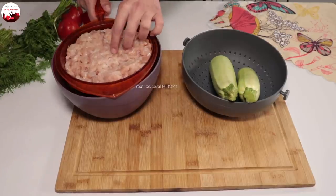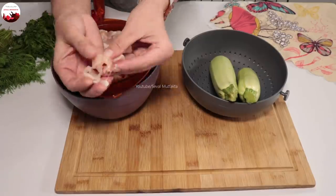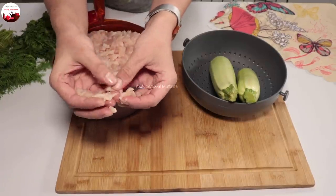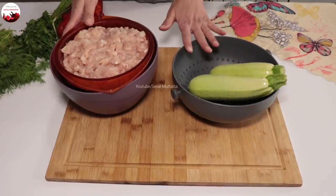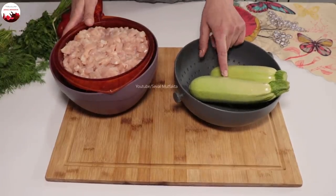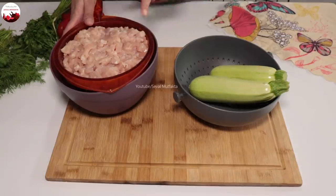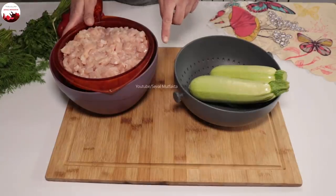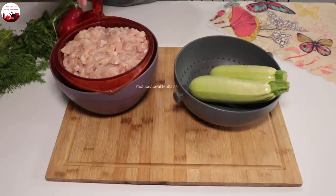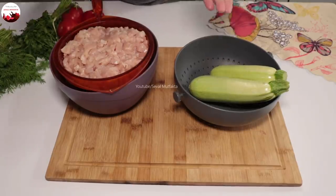750 gram tavuk göğsünü olabildiğince küçük küçük doğradım. Önümdeki kabakla sebze dolmasını istediğim için içerisinde kabak çorbası var. Sadece 10 dakikada hazırlayabileceğiniz lavaş yapacağız, tantunin'yi sarmak için. Tatlı olarak da iki renkli sütlü tatlı hazırlayacağım. Çok kolay olacak.